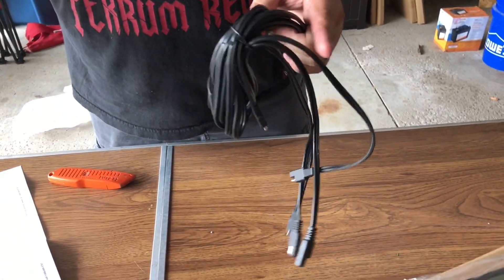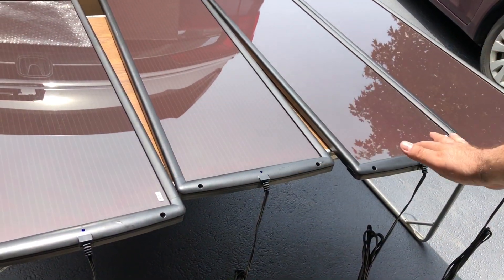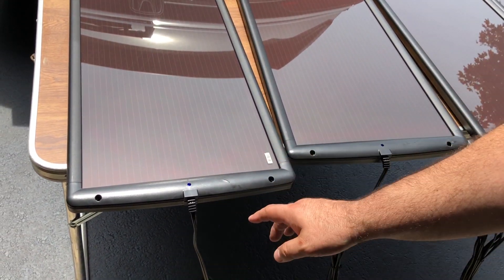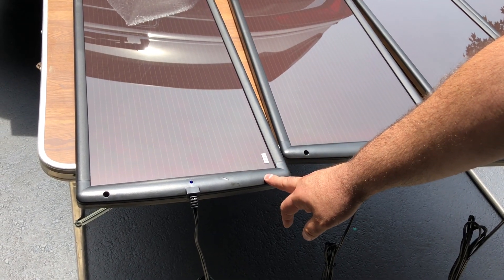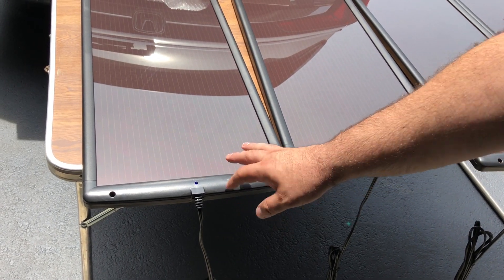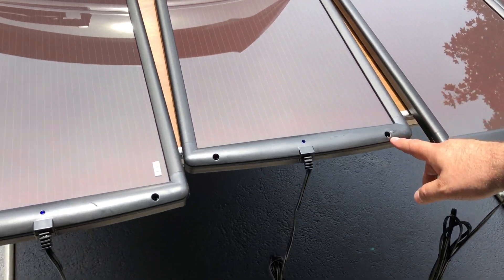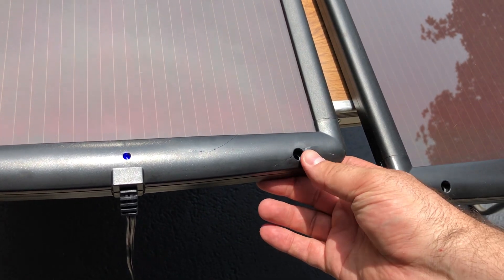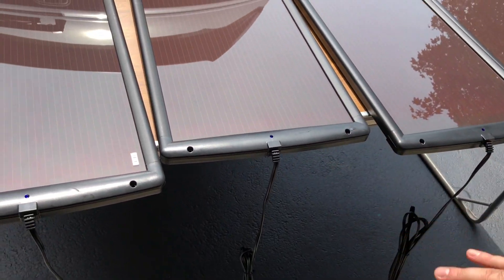We're in the sunlight now and you can see the blue light — these are charging. We actually took the brackets out because we're screwing the panels straight into our privacy fence. One thing I found out: if you tighten too tight you will damage the panel — you can see that — so be careful because these are quite fragile.